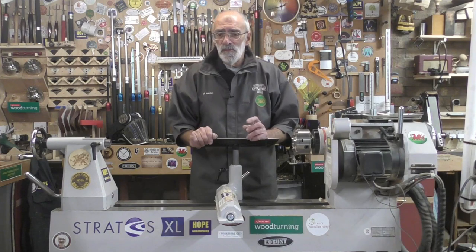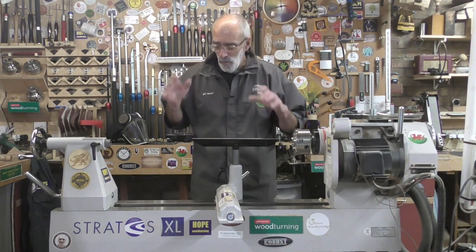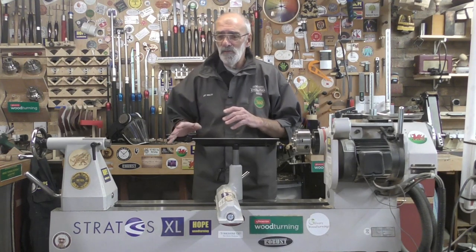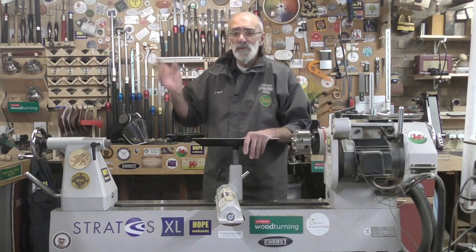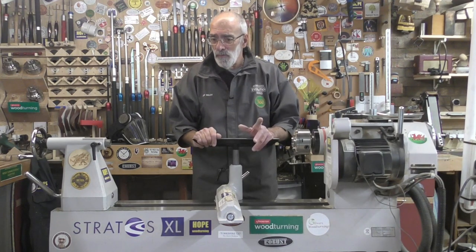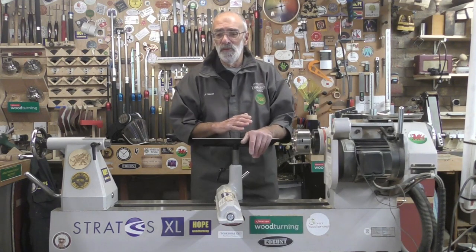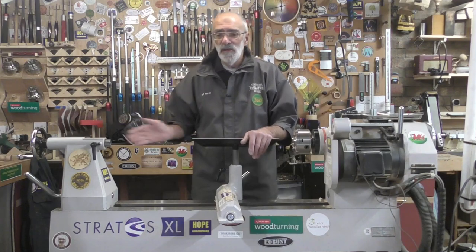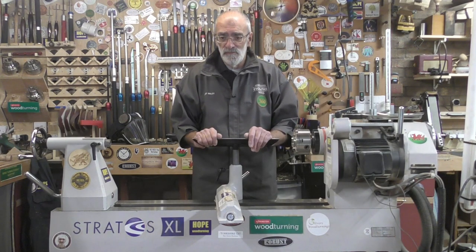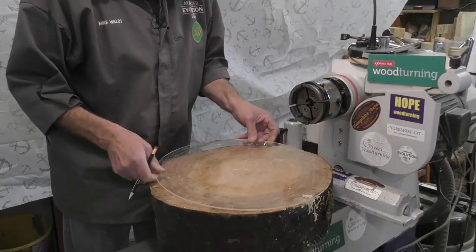An important point to mention, especially for the newer turner: when doing a wet turning like this, I always wax the bedways and I leave the wax on — I don't buff it off — and put curtains up around to stop the shavings going everywhere. A very important point to remember is that when you finish the wet turning, make sure you wipe all the shavings off the bedways, give them a good clean and another wax again to save any rust setting in.